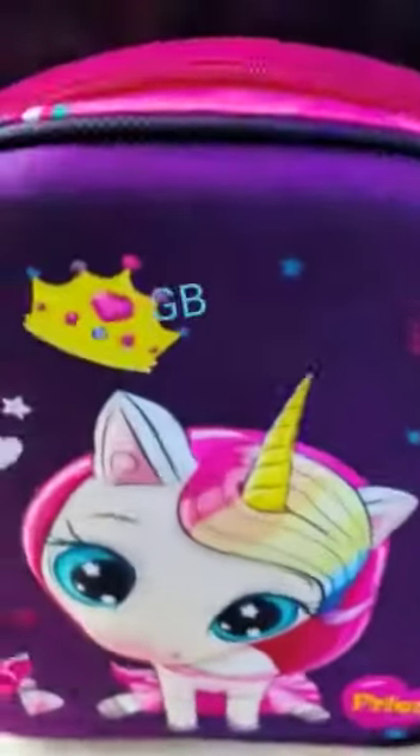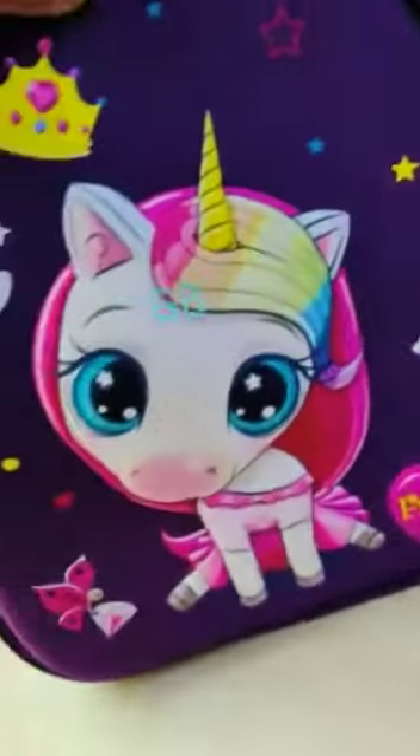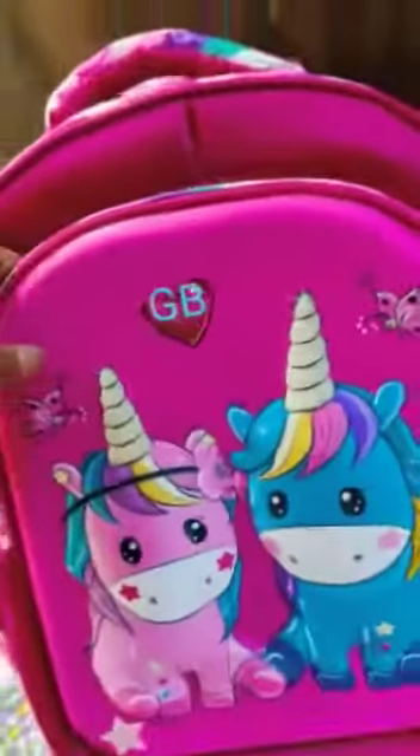Let me show you from inside — I've kept something just to show the volume capacity of the bag. We have two designs: this is the first one, a shell bag, very good quality, and the second one is this color. Both colors are very good — it's a favorite.